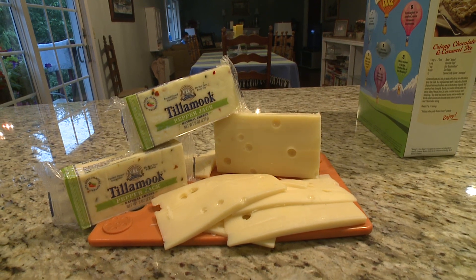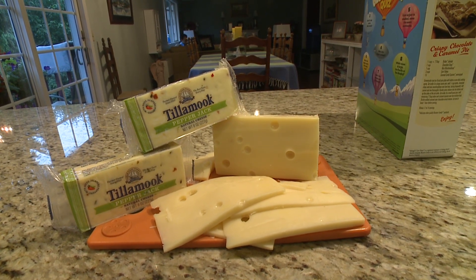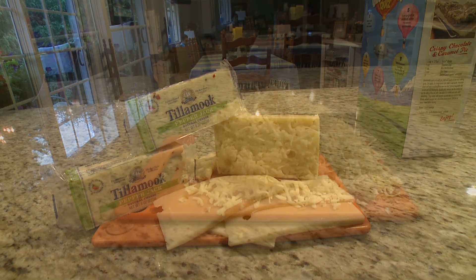We also need to do some prep work by shredding the Pepper Jack, Swiss, and mozzarella cheeses, if you didn't buy them pre-shredded.